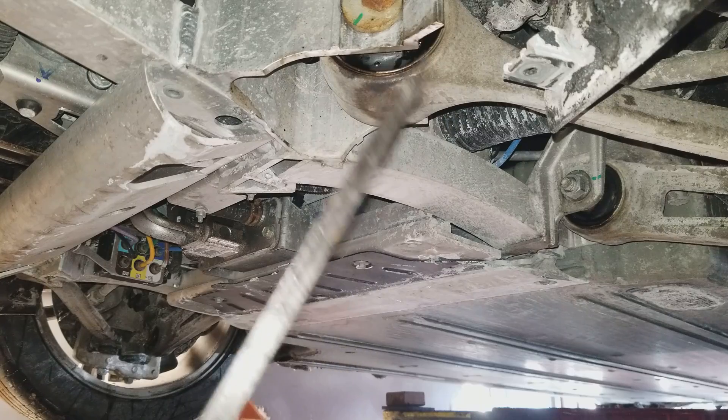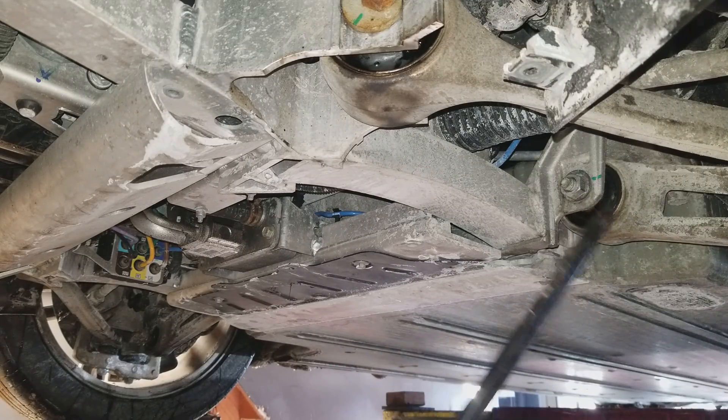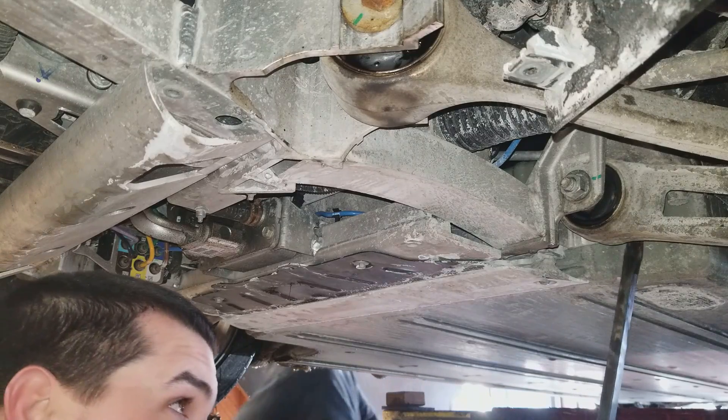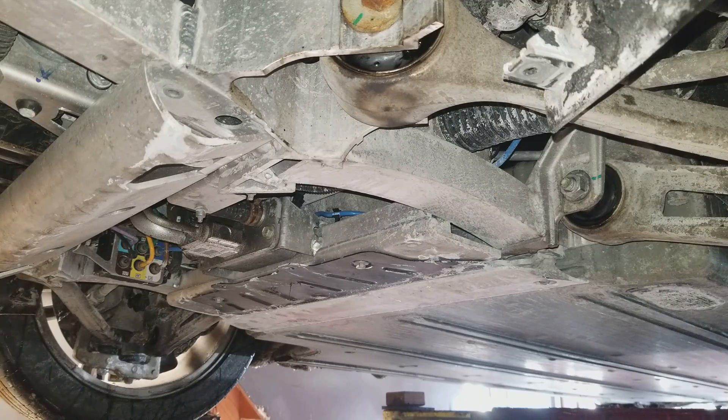Replacing the four front control arms is easy — you take the bolt out, slide it out, take the ball joint off, drop it out, and put the new one in. The rear ones are not so much — you've got to drop the battery out, and I'm not doing that.